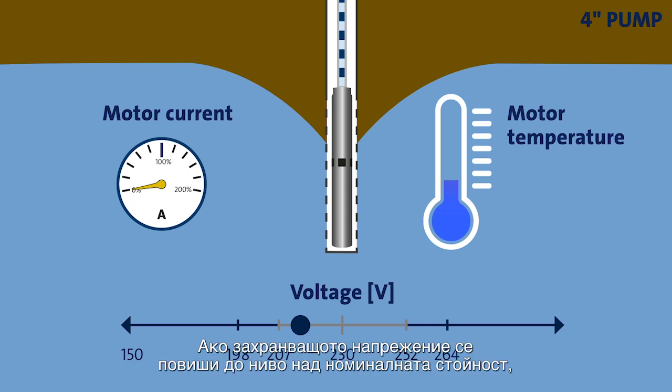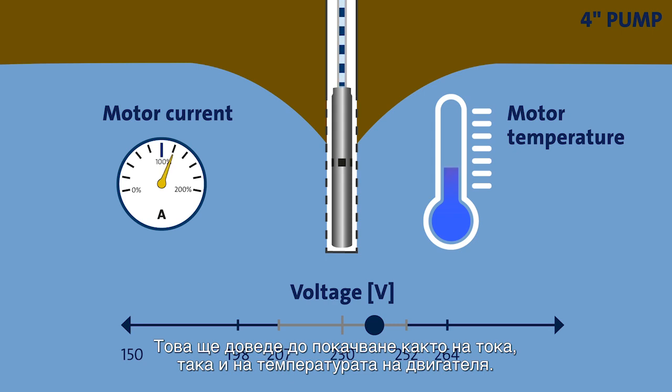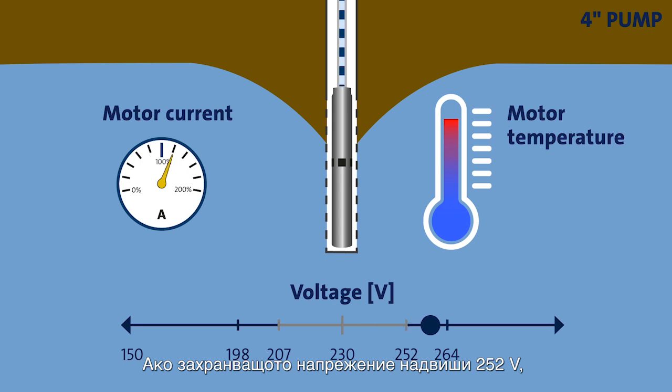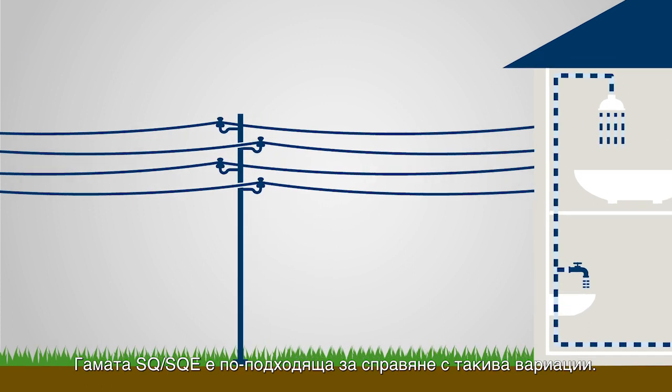If the supply voltage increases to a level above the nominal value, the motor speed and as a result the load will increase as well. This will cause both motor current and motor temperature to go up. If the supply voltage exceeds 252 volts, the motor contactor will stop the pump. The SQ and SQE range is better suited to handle such variations.